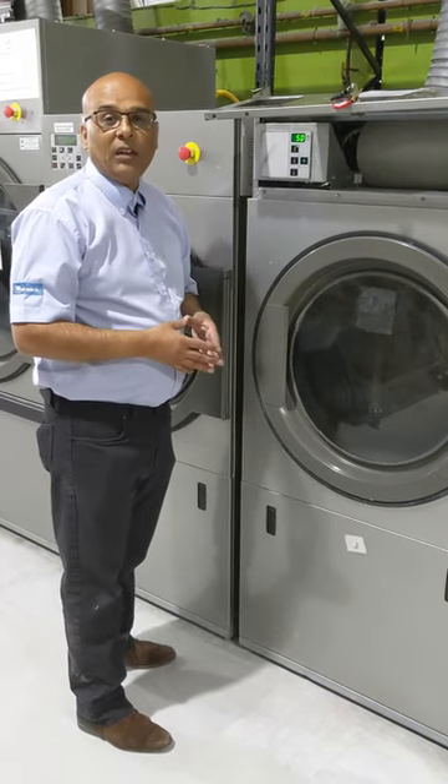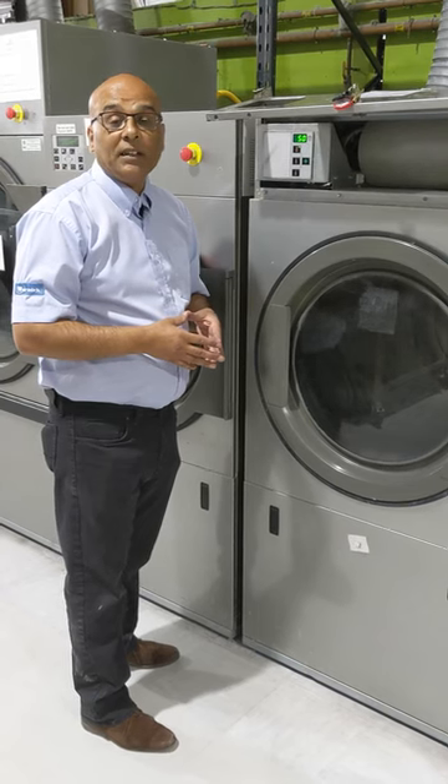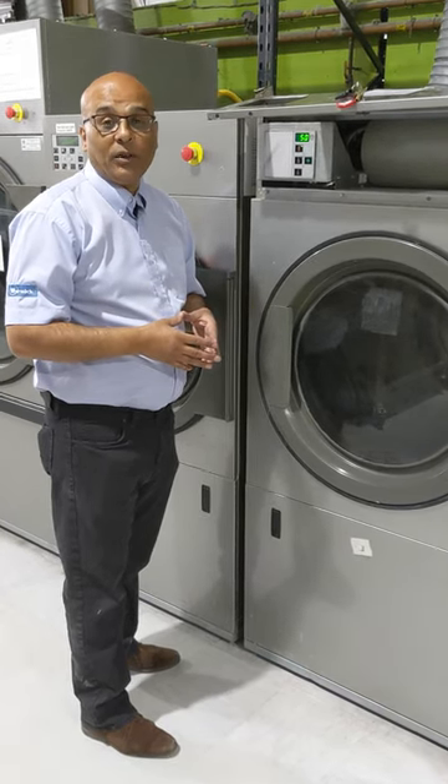Thanks again for watching and I'll see you in our next video and don't forget to subscribe and see us at www.lpd.co.uk.